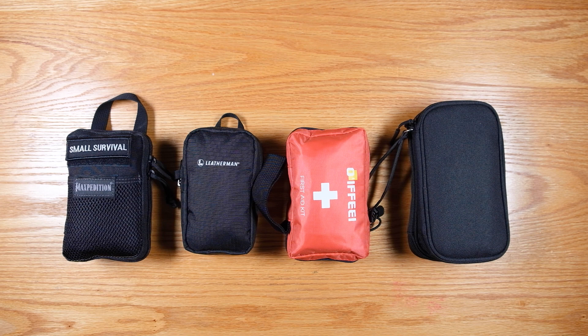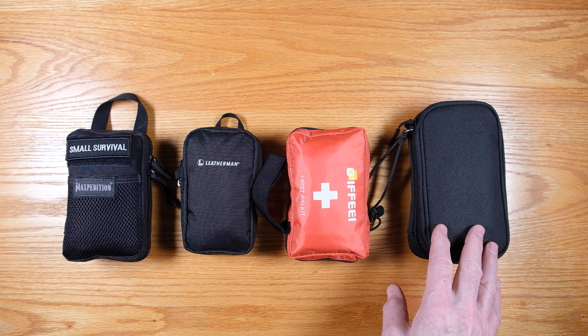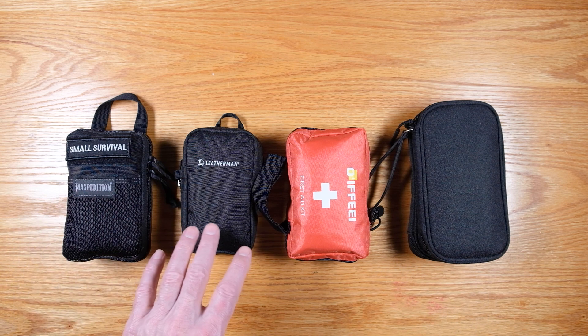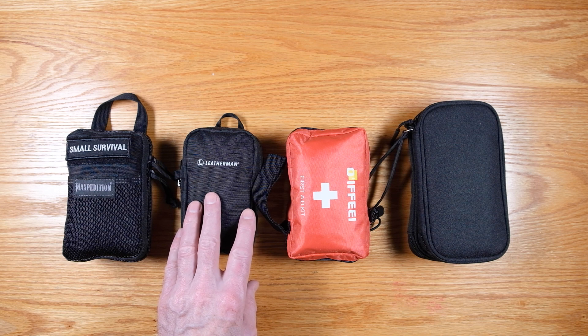At the time that I made that video, this first aid kit and this urban survival kit were brand new and I didn't have videos for those, so I just went over those in that video. The small survival kit and the tool kit both had videos already, but I've continued to work on this since then. In this video today I want to talk about the sort of 2.0 version of this tool kit.